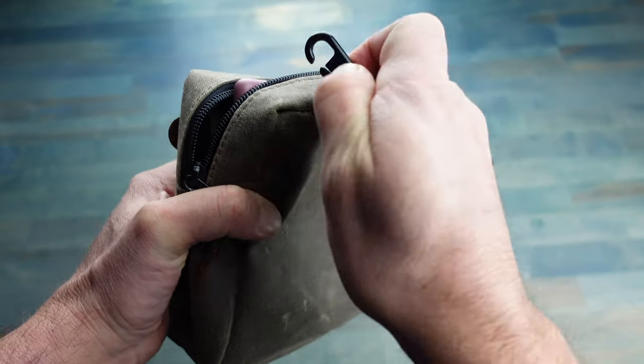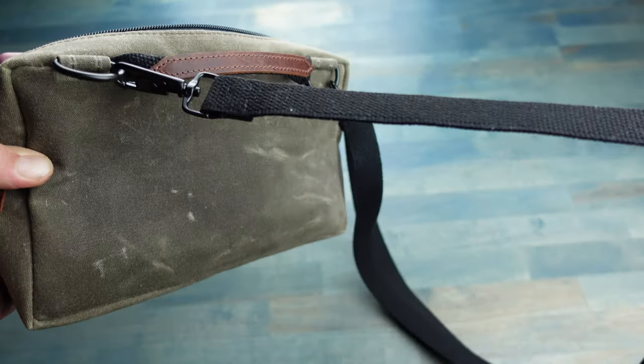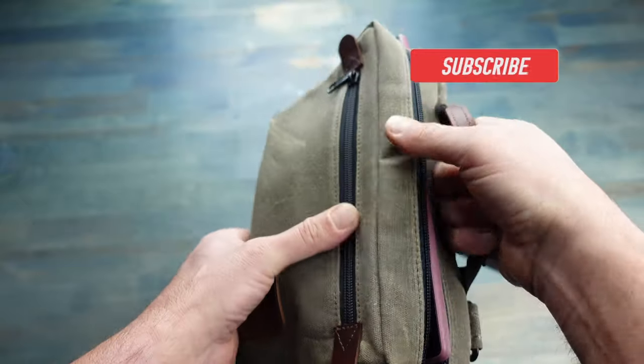The metal hardware is pretty easy — just pull down on the hook and put it right back there on the loop, so super simple. It also has this little leather carrying handle if you choose to grab it that way.